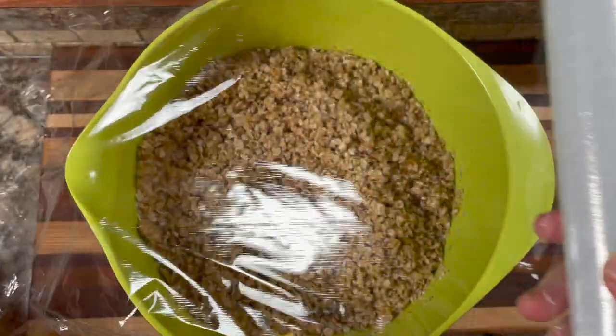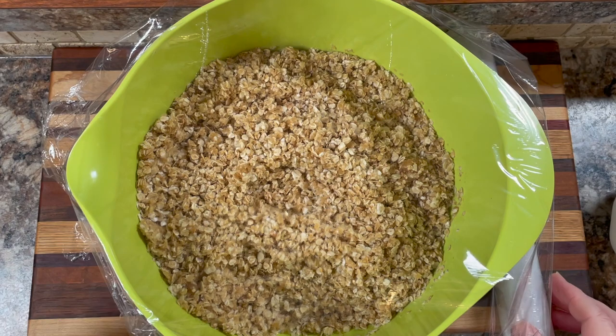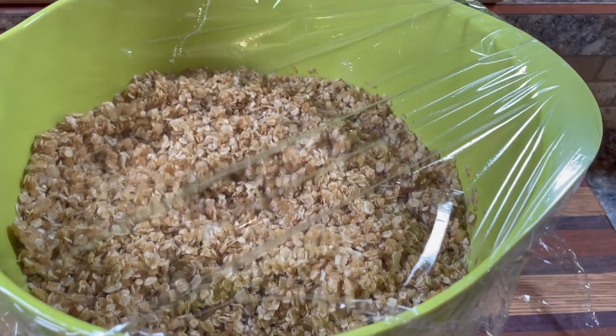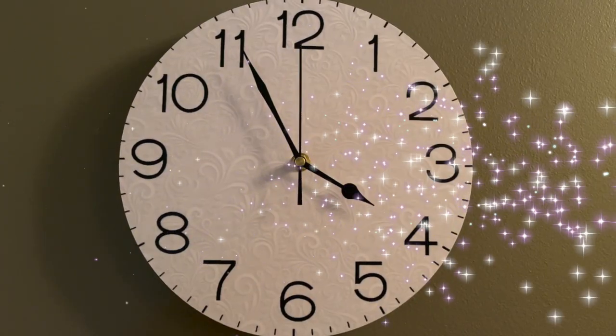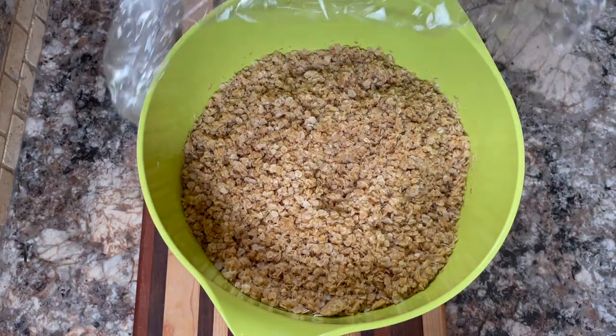Take some plastic wrap and cover this, then let it sit on the counter for about six hours. Ideally between six to eight hours is great. Don't let it go any more than eight hours or it won't hold together properly and it plays havoc on the texture.